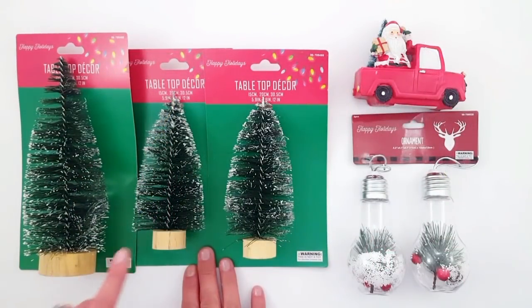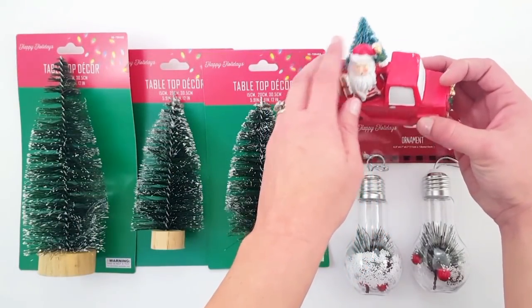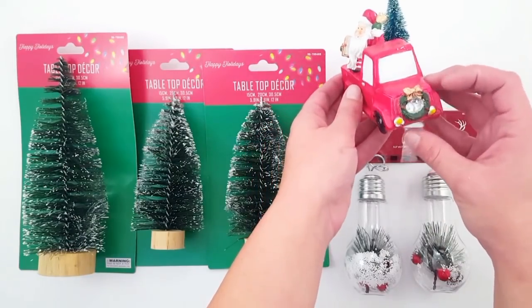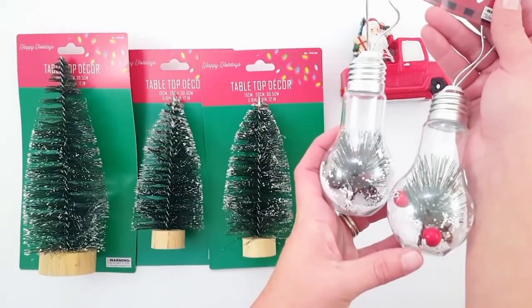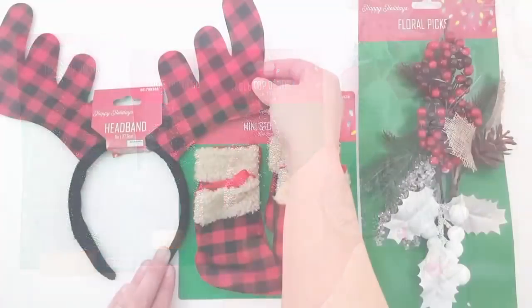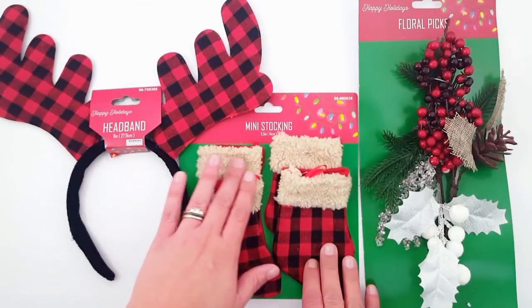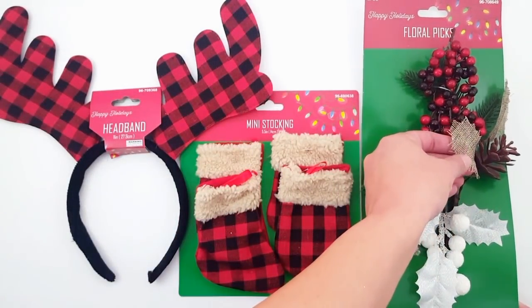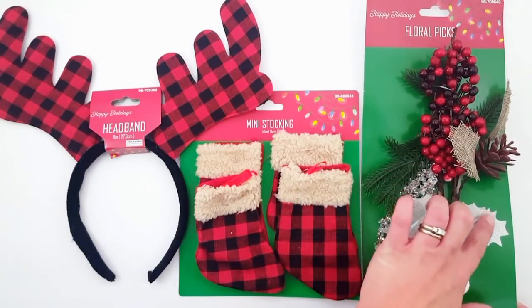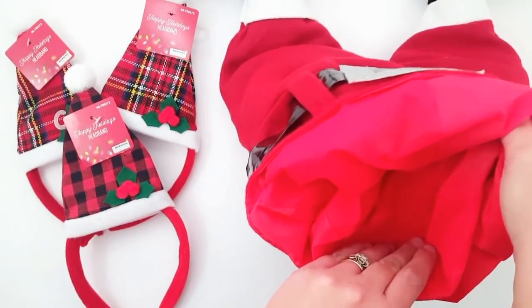I picked up some of these trees for tabletop decor — I got a larger one and two smaller ones. And then this is just a super cute Santa in a truck with a tree and a wreath on the front. I also got these light bulb ones that look like they were already a DIY — they have the berries and the twigs inside. I picked up this kind of reindeer headband, four of these mini socks to go on the Christmas tree, and then this floral pick with the red and the burlap — it also has the white shimmery leaves. I don't know if I'm right, but I'm calling this red and black Buffalo check just plaid for the sake of talking fast through this video.